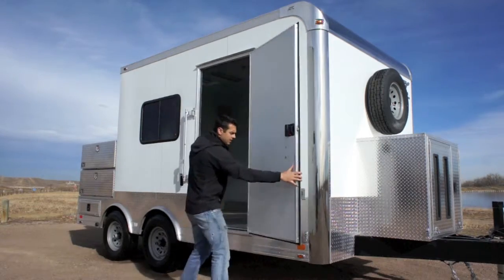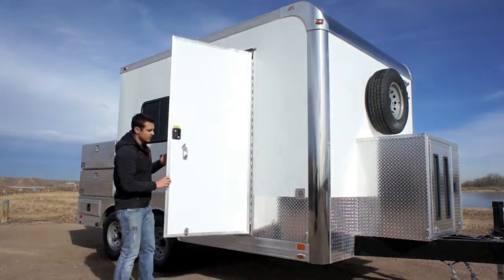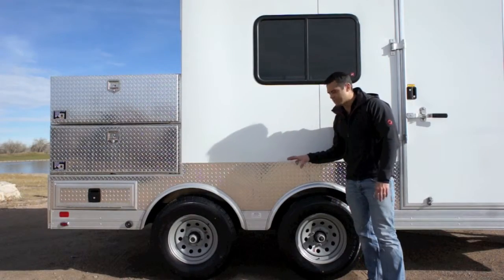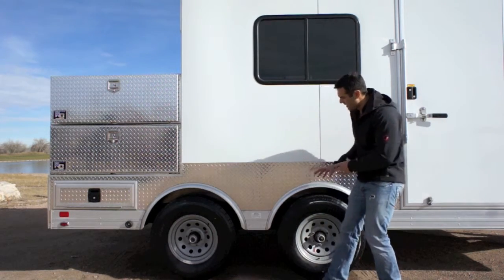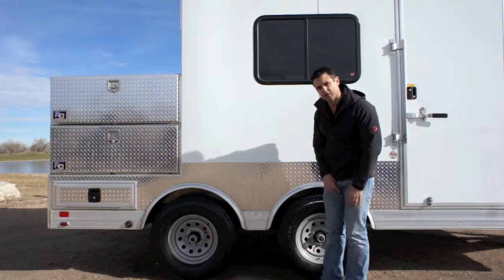So you've got your RV door latch here, and you can open it up. There's a nice piano hinge, so it's a solid door. Standard 6,000-pound torsion axles give you plenty of capacity on the inside of this trailer. You can see we've got a spread axle here, and it just displaces the weight a little bit throughout the trailer, as well as it actually looks really nice.